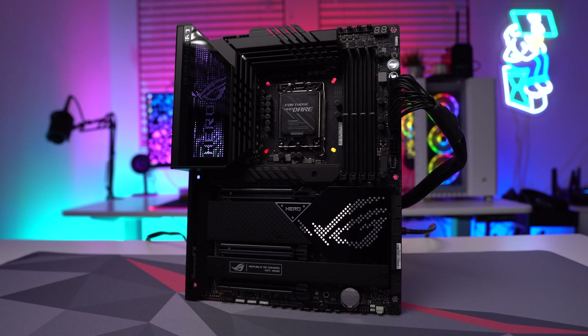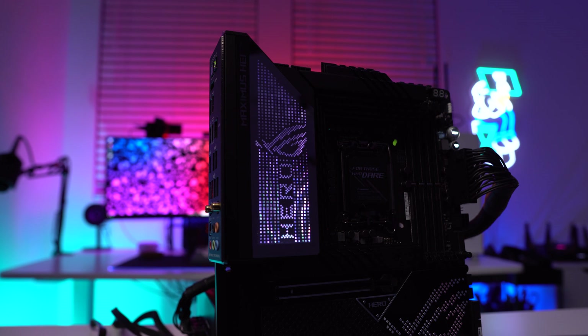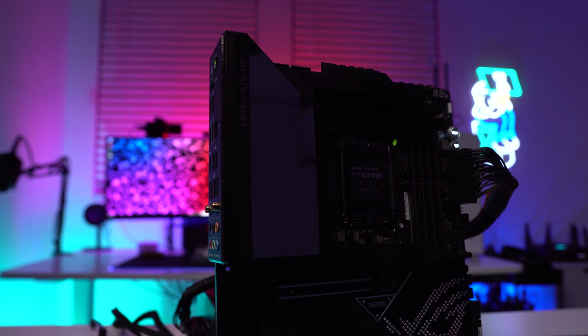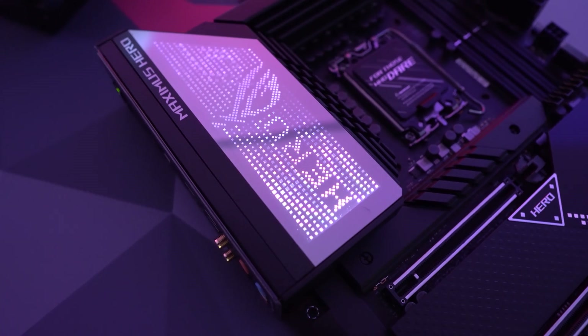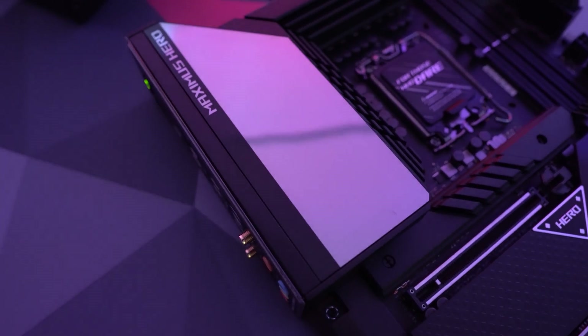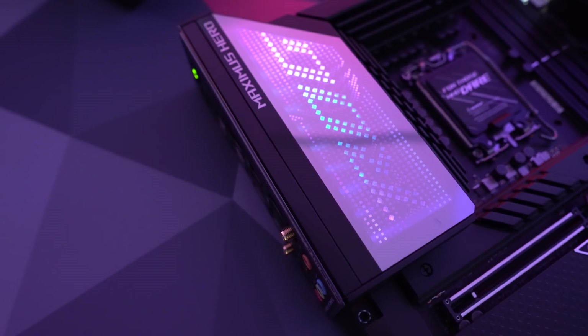When it comes to RGB lighting, Asus has definitely toned things down with this board. The only thing that lights up is the rear IO cover, which Asus calls Polymo lighting. It switches between displaying 'ROG' and 'Hero' with the ROG logo, and you can cycle through different backlight effects. However, I think it's a big missed opportunity considering how large this lighting area is.